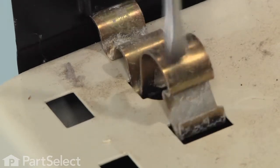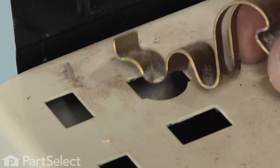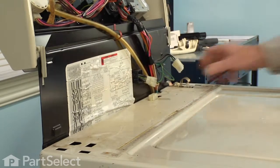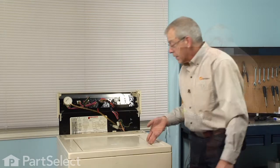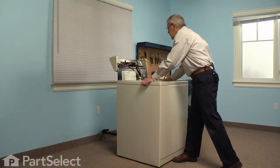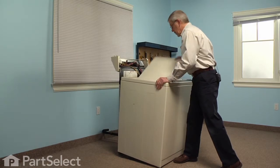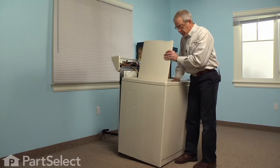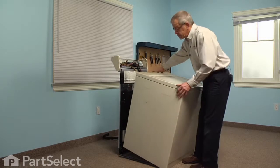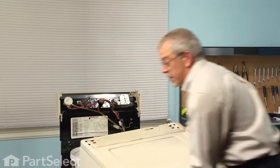With a flat blade screwdriver we'll go into the front opening, push down on that clamp, tilt it forward and lift those retaining clamps out. Now we can remove the cabinet from the base and back assembly — tilt the cabinet slightly forward, then wiggle it out from underneath the front edge and slide the cabinet out of the way.